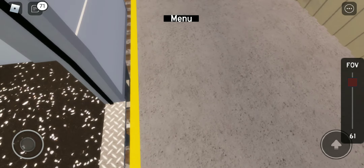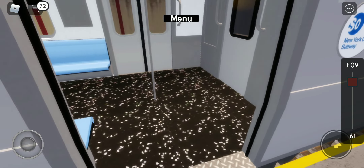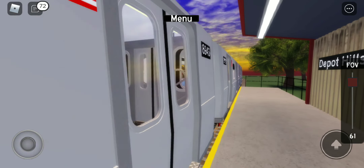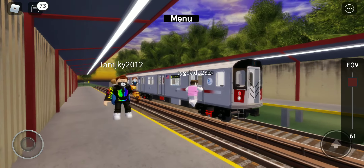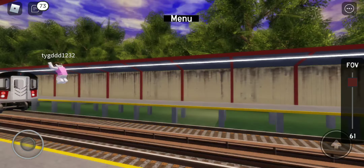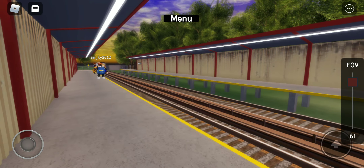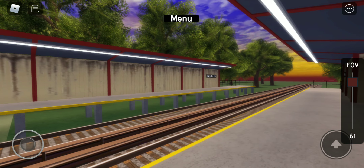Stand clear of the closing doors, please. Okay, so the machine — whoa, he forgot how to close the doors. So we have an old train ride over there. Oh, the train's about to leave, bye-bye. Oh my god, quick — easy right now. So yeah, thanks for watching, this is the show guys. See you next time, bye-bye.